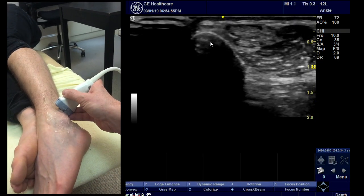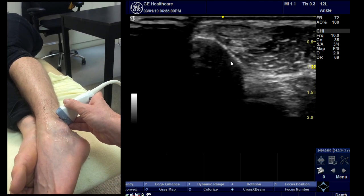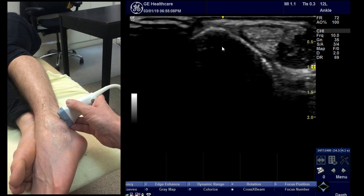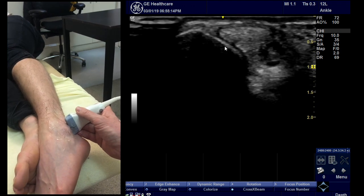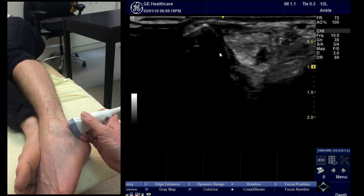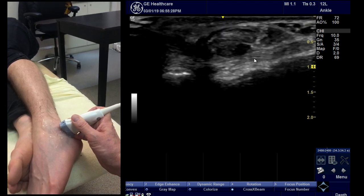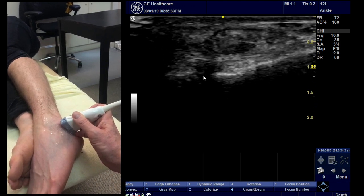Find the fibula and the peroneal tendons — posterior is the right-hand side of the screen. Follow the fibula down, sacrificing part of the screen to get the angle right as you come down. Follow the peroneal tendons down around the fibula and look for the point where the fibula disappears — that's where you get the long axis of the CFL ligament. You need to play with the angle a little bit, but that pretty much gives it to you. It also gives you the subtalar joint immediately beneath.